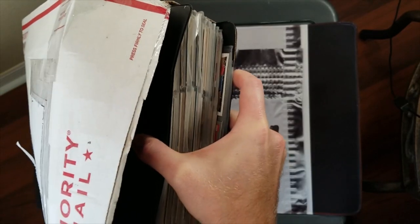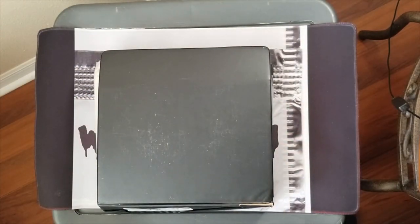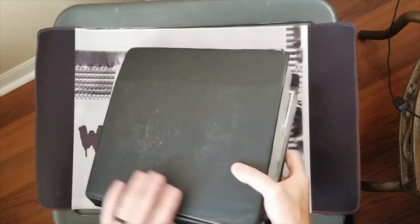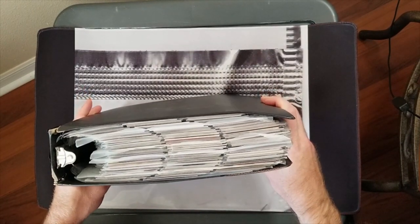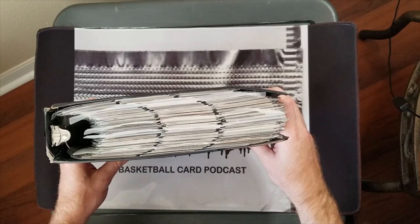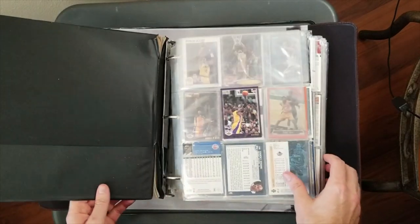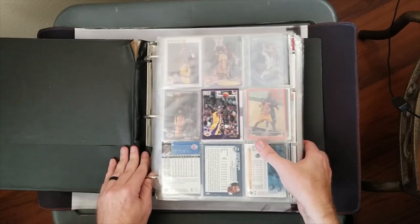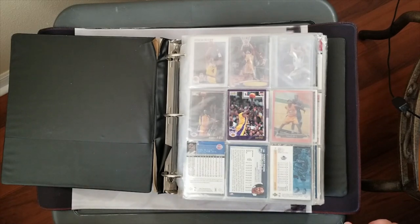They did fit this binder in here, and you can tell there's going to be some damaged cards in there, but I usually expect that. It's a two-inch binder that's thicker than two inches - you can see it's bursting at the seams. It's supposedly filled with basketball cards from the 2000s, and that's what the post showed. There were some preview pictures. I got this for $36.90, so I think it's worth the experience cost alone.